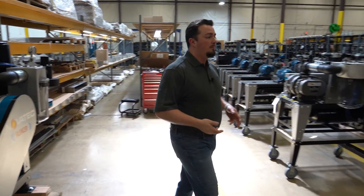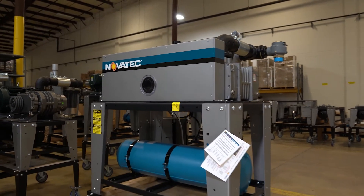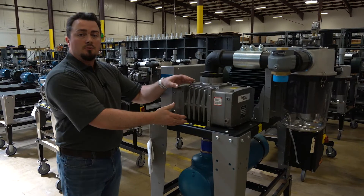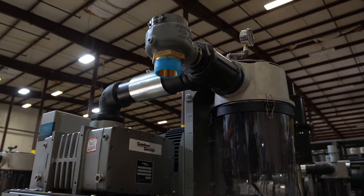Now let's look at the next pump we have available: the MVP series, the Max Flow Vacuum Pump. This pump, different from the PD, has a special tri-lobe blower, also from Garn Denver, commercially available, and also utilizes a mechanical relief valve.